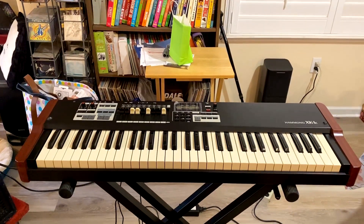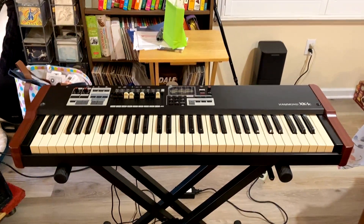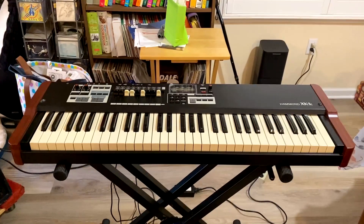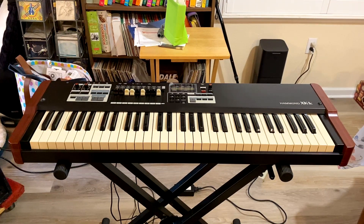Before we open the new, let's say a farewell to the old — I'm going to sell this. Some of the money raised by the sale will help pay for the SK Pro, when I finally do sell it. The XK1C is model year 2013, so its inception is already a decade old. I bought it used in May 2017, so seven or so years old. Mine was probably built in 2016 or 2017.